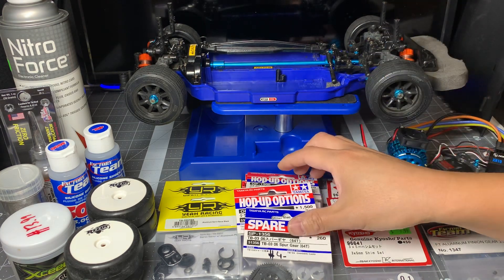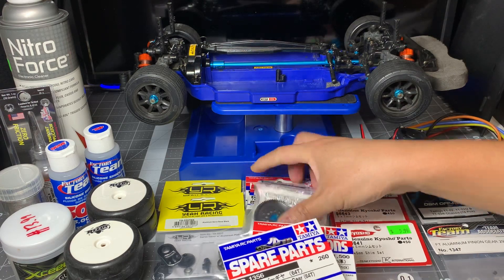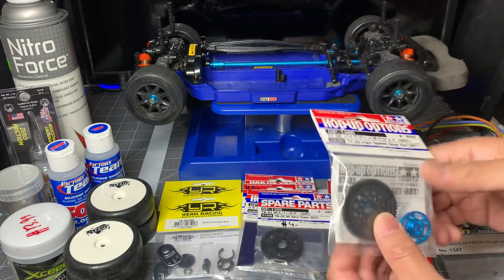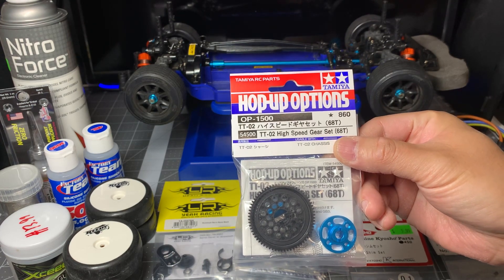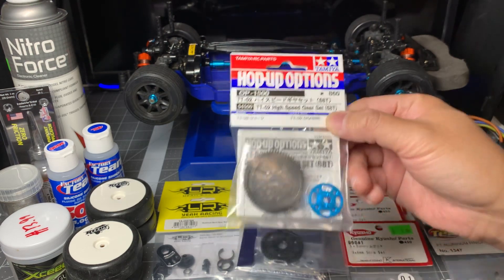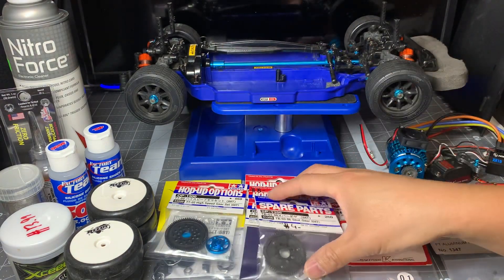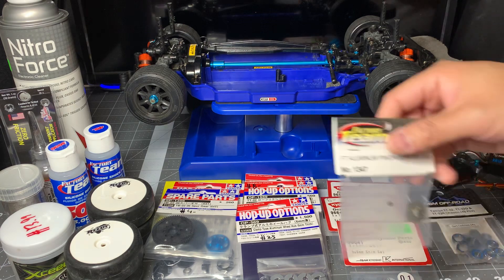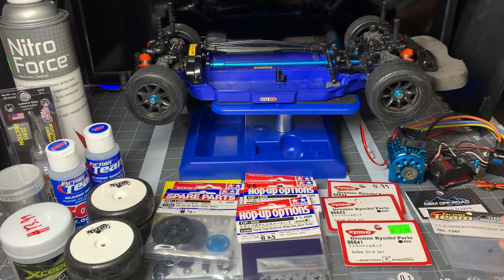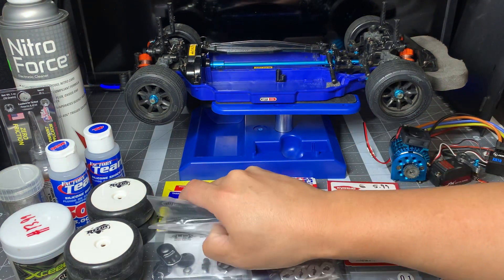I'm going to start with some of the Tamiya parts. If you do go brushless, it is recommended that the first thing you do is get these two parts. If you have the regular TT02 or any other trim that doesn't already have this, this is part number 54500 — the TT02 high speed gear set with a 68 tooth spur gear. It's a spur gear holder and it allows you to change spur gears in the TT02. Instead of using the 68, you'd want to buy the 64 along with a 29 tooth pinion gear, which gives you a final drive ratio of 5.738 — that's what's recommended and spec for a 17.5 brushless system.